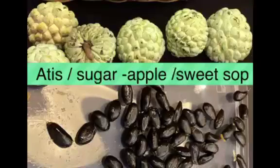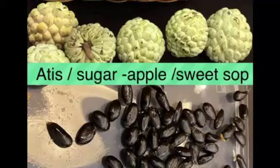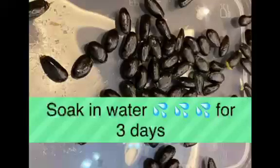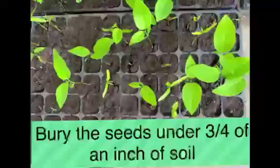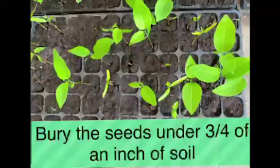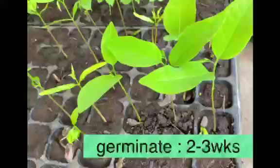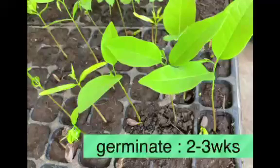The same is true for atis seeds — we also cut the tip of the seeds. Atis is also known as sugar apple or sweetsop. Then soak the seeds in water for 3 days. Bury the seeds under three-quarters of an inch of soil and keep the soil moist. Atis seeds will germinate in 2-3 weeks after sowing.